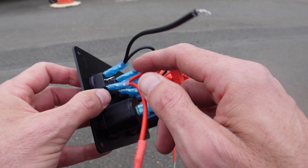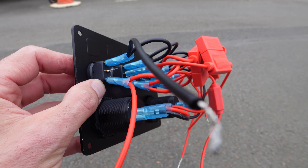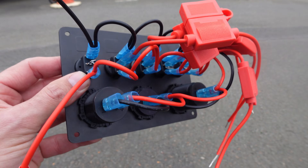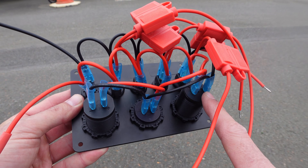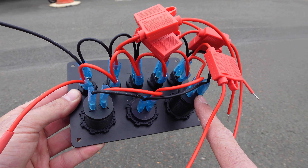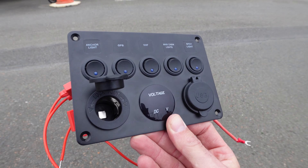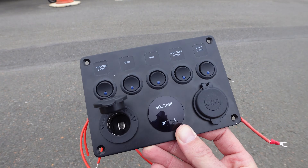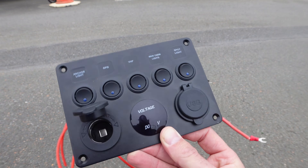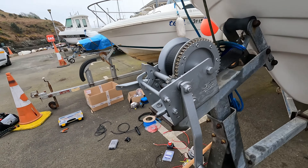Each individual power feed to these switches I will run separately so they're not daisy chained — that way they can be fused properly. The spade connectors in the middle of the switch run out to the accessory such as the VHF and nav lights. The bottom part of the panel I'll leave daisy chained with one run back to the fuse panel. With the battery isolator in place I'm not going to be drawing unnecessary power when I'm not using it.